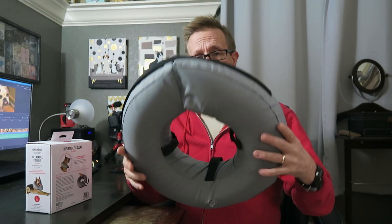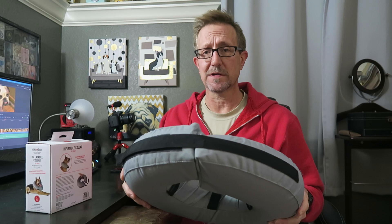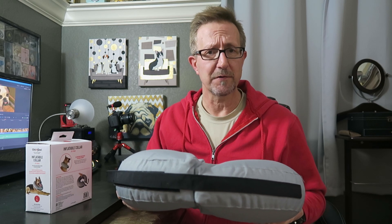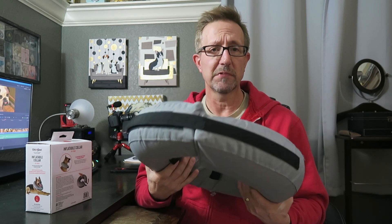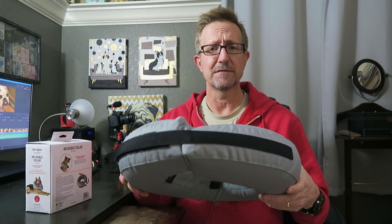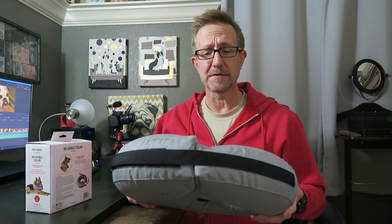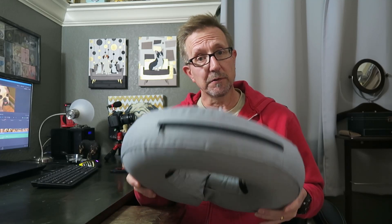Do I recommend this? Yeah, absolutely — I would recommend anybody get one of these. They come in all kinds of different sizes and they make them for cats too. It's just so much more comfortable than a hard plastic shell locked around their neck. Instead, they've got a nice air-filled inner tube, and you can get them with different coverings — they have fleece if you want that. This canvas is pretty soft and does the job fine. Your dog will have a happy recovery. Let's see a few clips of Raider, my English Bulldog, with this on and see how horrible it is.